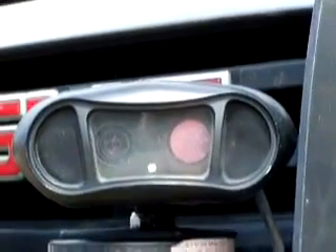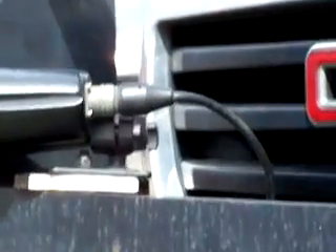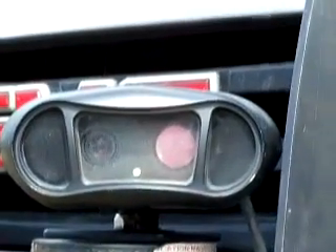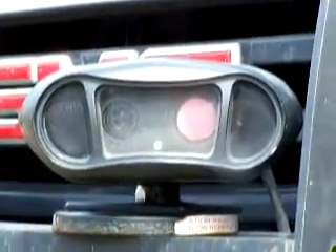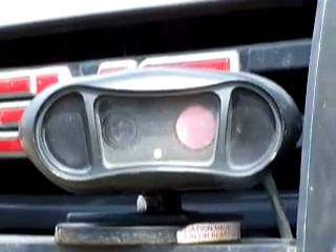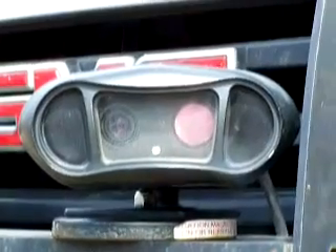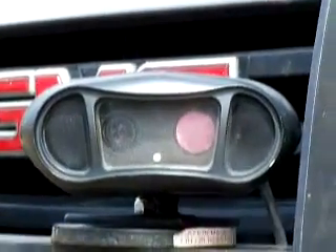These cameras have a plug coming out the back that goes to a data pack, commonly referred to as a brick. That brick processes all the camera information — reads the license plate and sends it to your laptop, where it displays the plate. Sometimes it even shows variations, for example if a plate had a zero or an O but it's actually a Q the camera missed the tail on. It'll show you both options and you pick the correct one. These cameras are rated at 25 feet or 16 feet reading distance, referring to how far away they can read a plate.